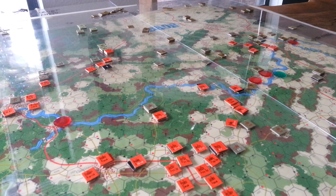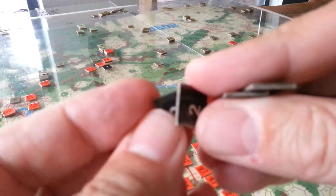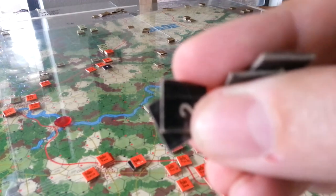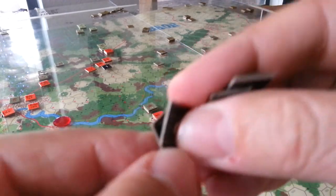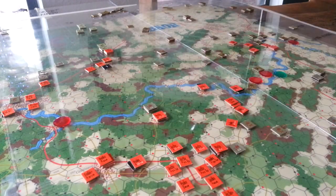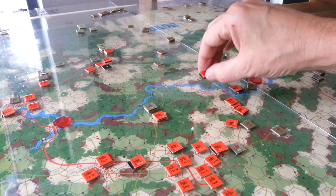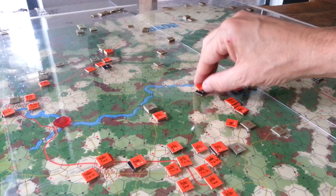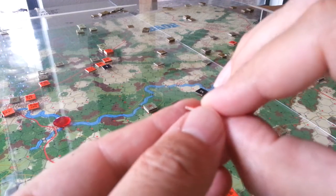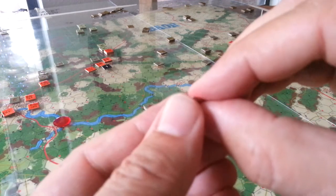Then you get it out, set it up, start getting the counters out, and you go — oh, this is interesting. The counters are all covered with the plastic sticky stuff. That's really cool, that's different. But it'll be fine when you play — except the counters stick to your fingers, stick to each other. You can't clip them either, because clipping exposes the sticky residue on the corner. I know that because I tried it.